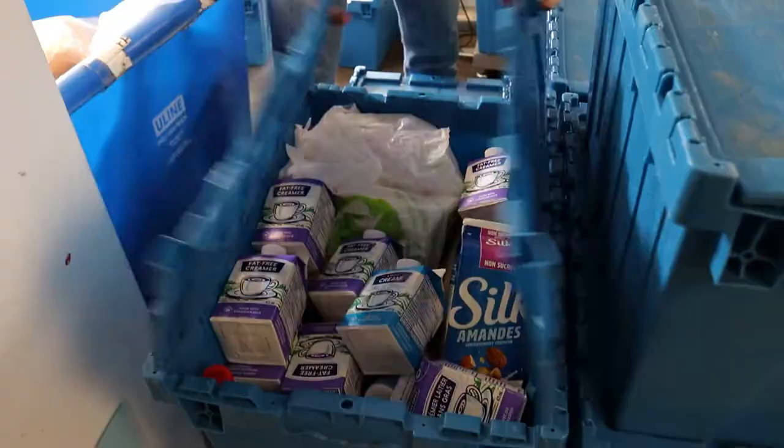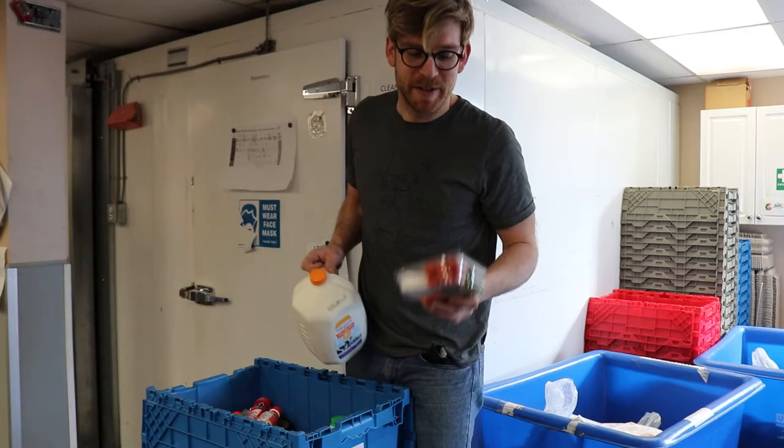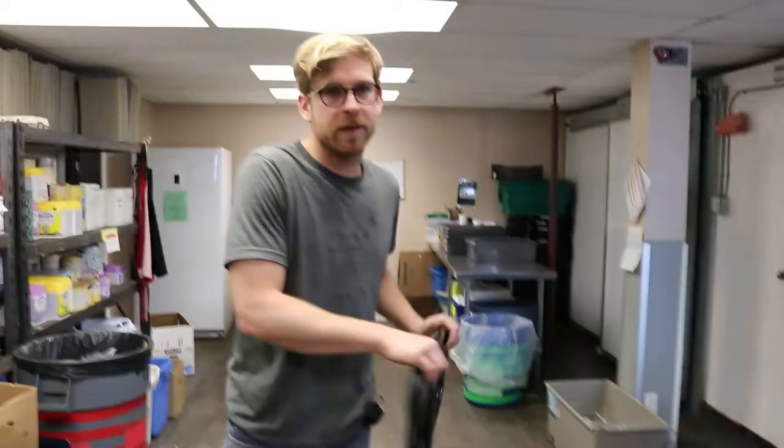This would be the meat department. This would be dairy. In the circumstance of getting two departments in one bin, just split it up. Another dairy bin. As you can see here, the majority of what we get is produce, so I always leave produce on the pallet.